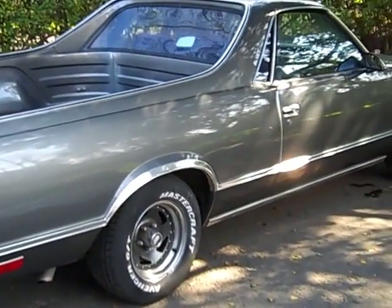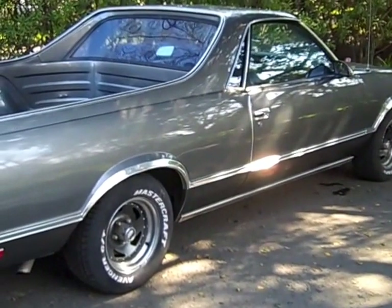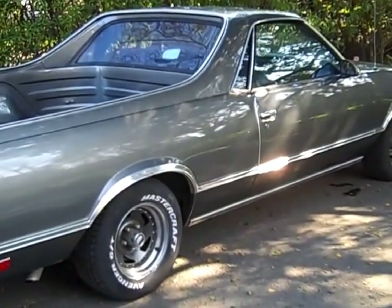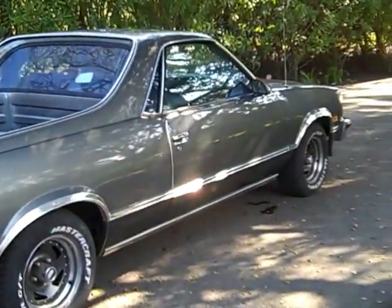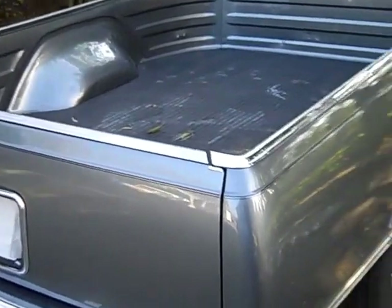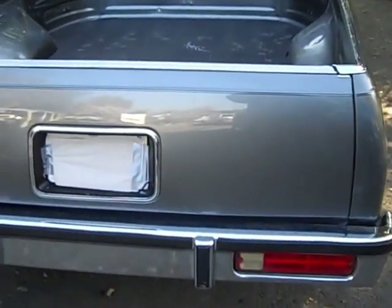This one is repainted in the original color, and somebody has added a little pinstripe to it. I don't normally cover up the license plates, but in this case I'm doing it so that if I say anything that offends somebody, they won't think it's their El Camino — whether it's not that bad or not that good or whatever. So we'll just walk around a little bit.